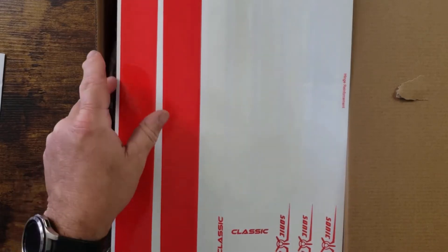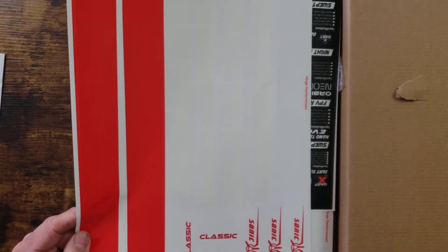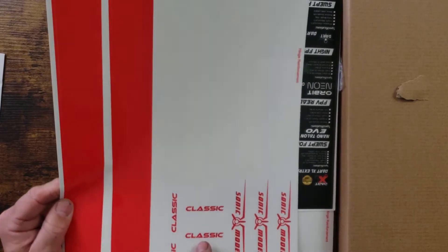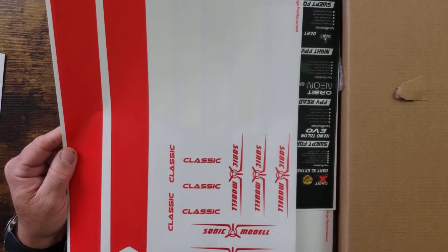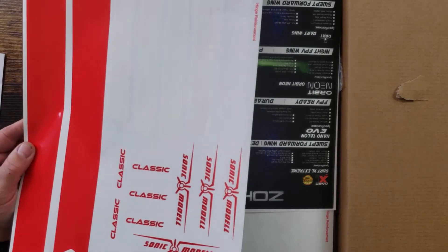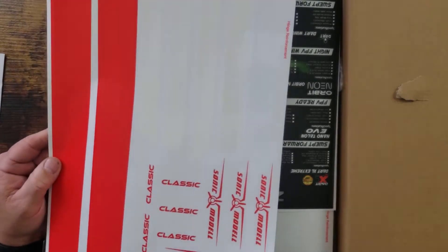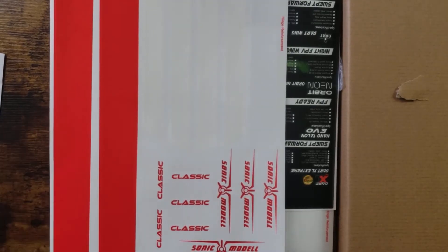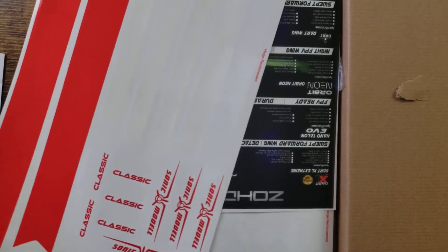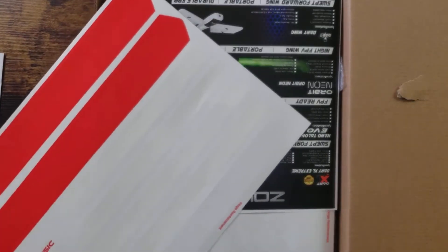I don't remember these red Sonic Model stickers either, and now we've got the Classic stickers, which didn't exist before since this is now called the Classic. The quality of the stickers looks actually decent — sometimes on planes you get from Banggood they can have cheap, paper-thin stickers. These don't look too bad; they're a good thick sheet, which is encouraging.